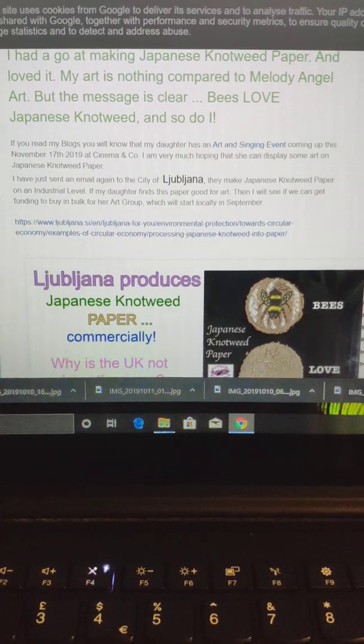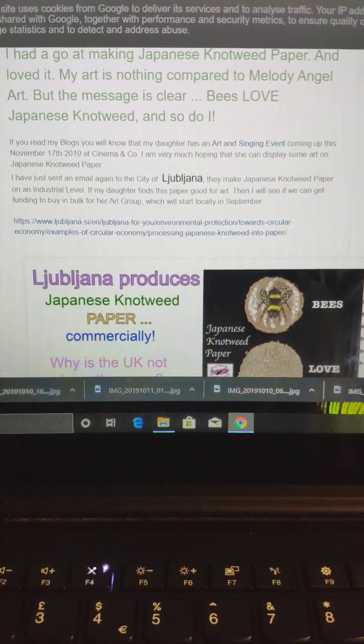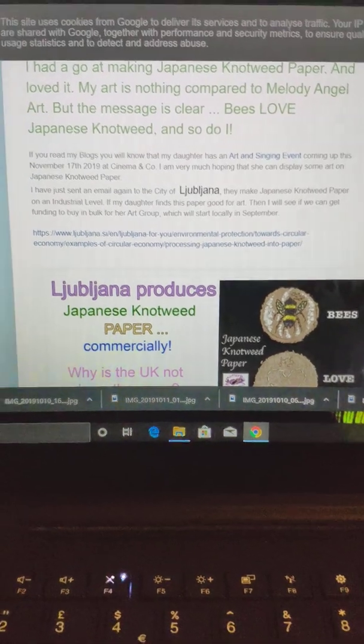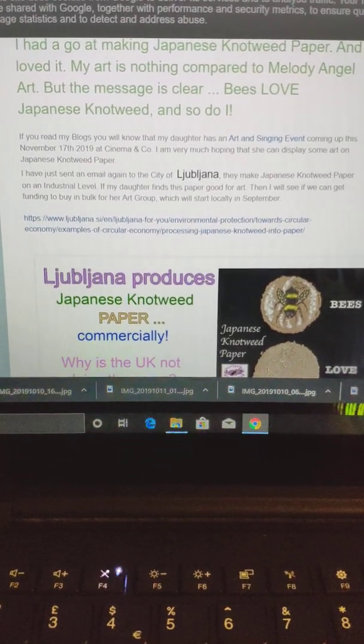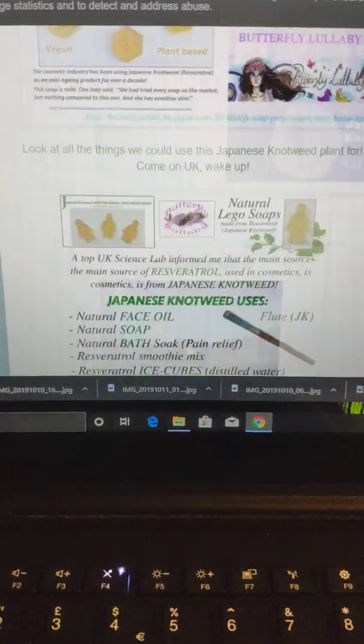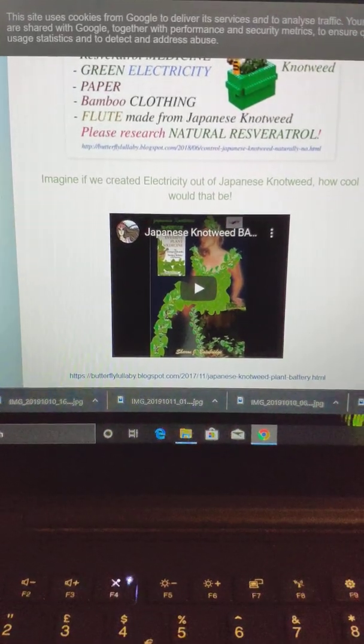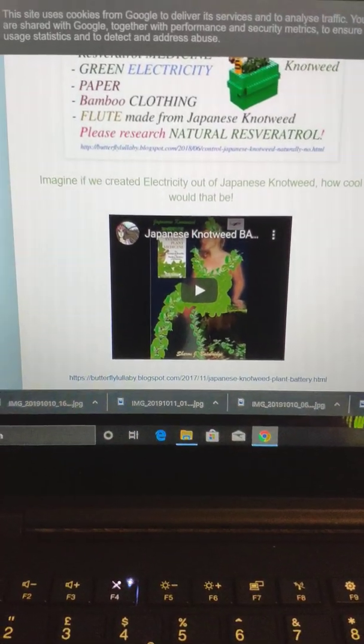Dig up the root — I use the root for my smoothies. It's used for treating Lyme disease and has a lot of medical benefits. There are many applications I've done lots of research on, which you can find on my Butterfly Lullaby blog. We can also create electricity with this plant — it's never-ending.